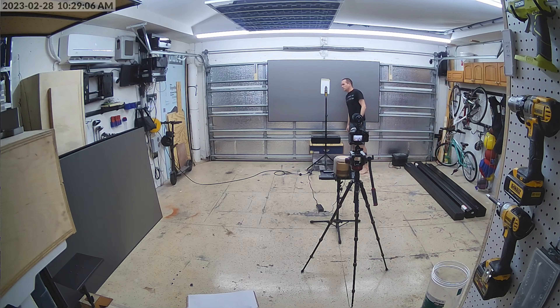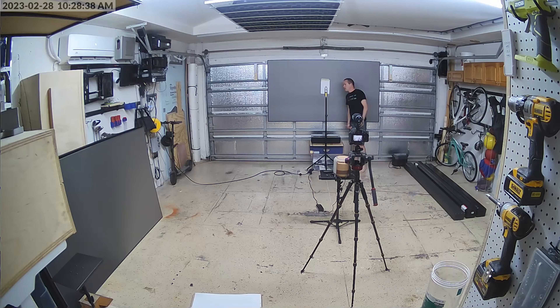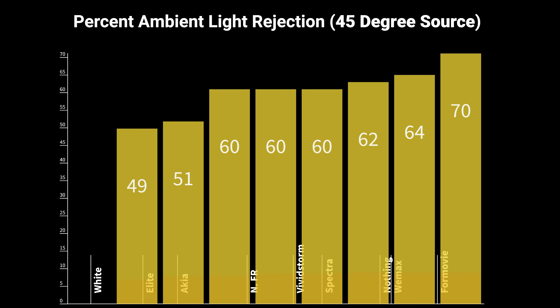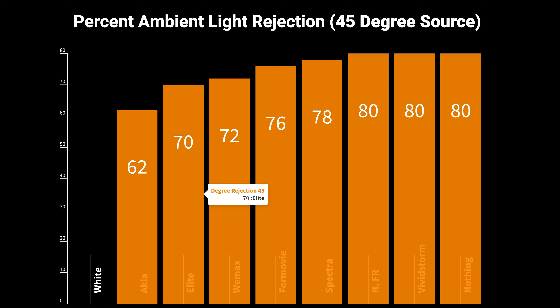For $686 plus shipping is this 100-inch lenticular CLR screen from Nothing Projector. The Nothing Projector frame was identical to the Wemax frame — sturdy and easy to assemble. The screen material is tensioned using fiberglass tension rods and springs, and the frame includes two different slots for attaching the spring which allows you to apply more tension if needed. The instructions had a clear spring attachment order, making it easy to get the screen tensioned without any wrinkles or ripples. The smell was very mild and construction took approximately one and a half hours.